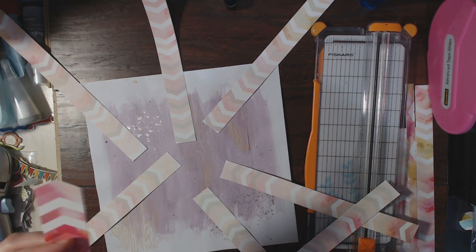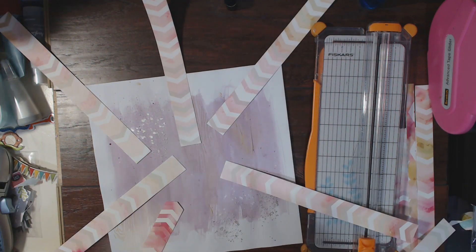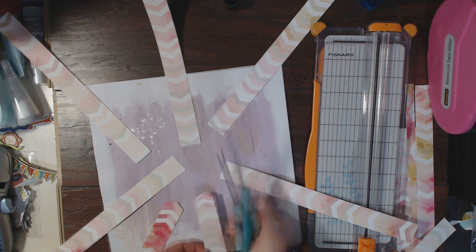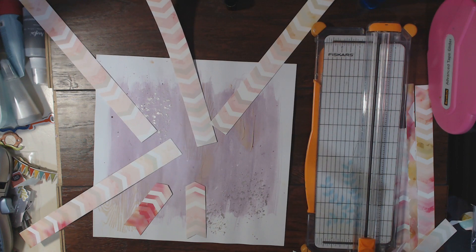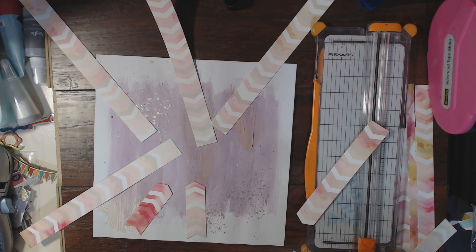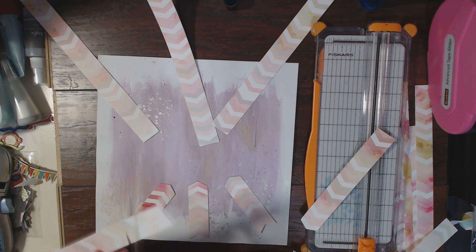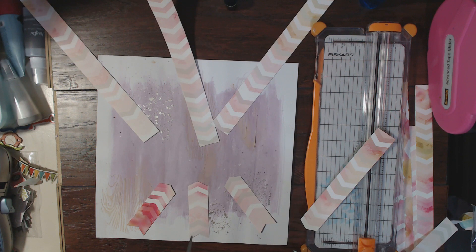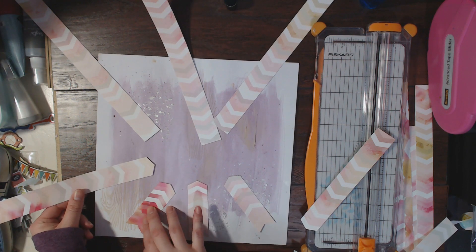I really liked this sketch and when I first saw it I immediately thought of this chevron paper. I knew I wanted to cut it up and make little chevron arrow-type things. This background paper I actually found in my stash — it's probably a couple of years old, and I was going through some old papers and was like, oh my gosh, I saved this!